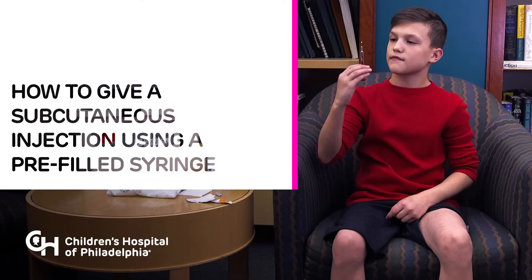This video offers help and guidance for administering a subcutaneous injection using a pre-filled syringe. Watch this video and read the Children's Hospital of Philadelphia Patient Family Education Manual handout for more information. Do not try to inject medication until your doctor has decided you can, and you have been taught the right way to give injections by a healthcare professional.